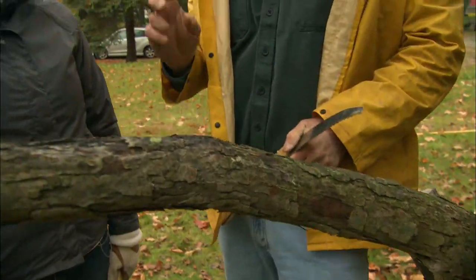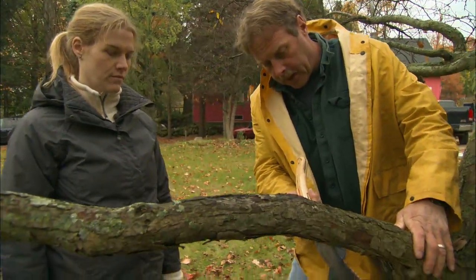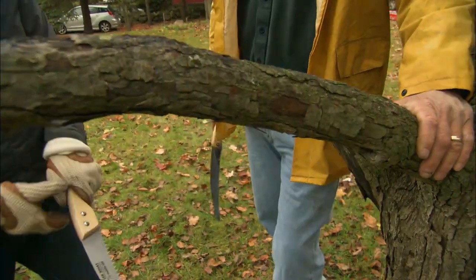So we're going to cut it off using the three-step method. The first cut is an undercut right here — cut about a third of the way through the branch.